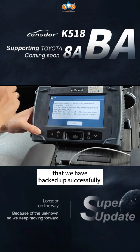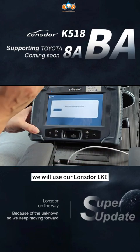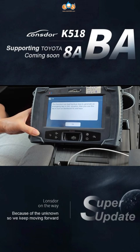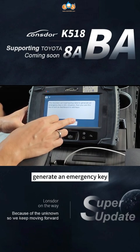We can find that we have backed up successfully. Now we go to generate the emergency key. We will use our LKE.